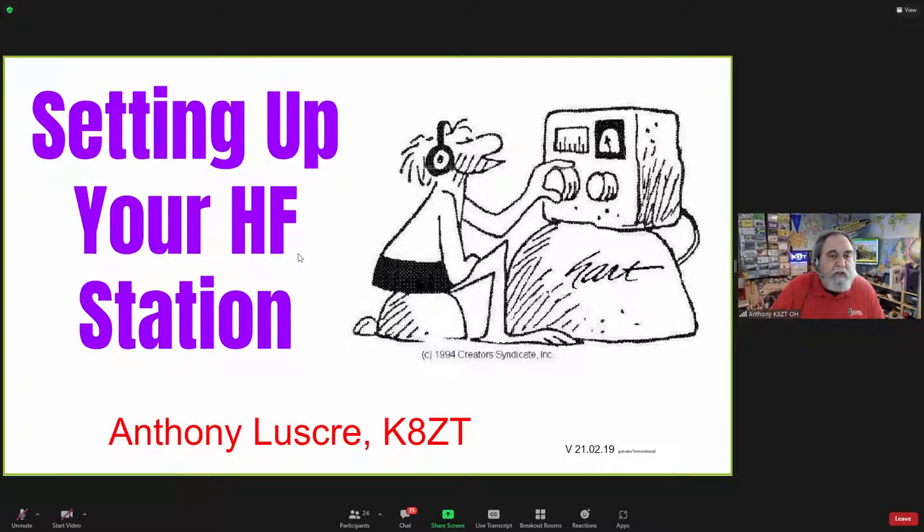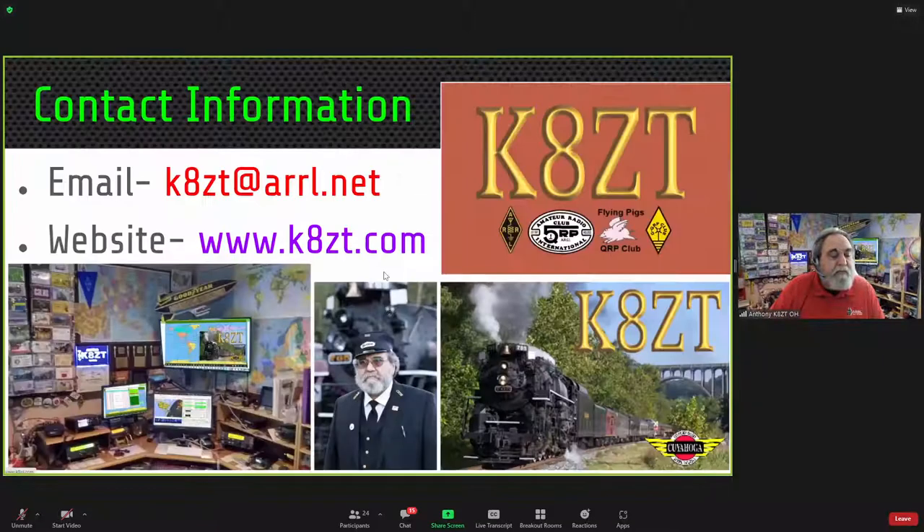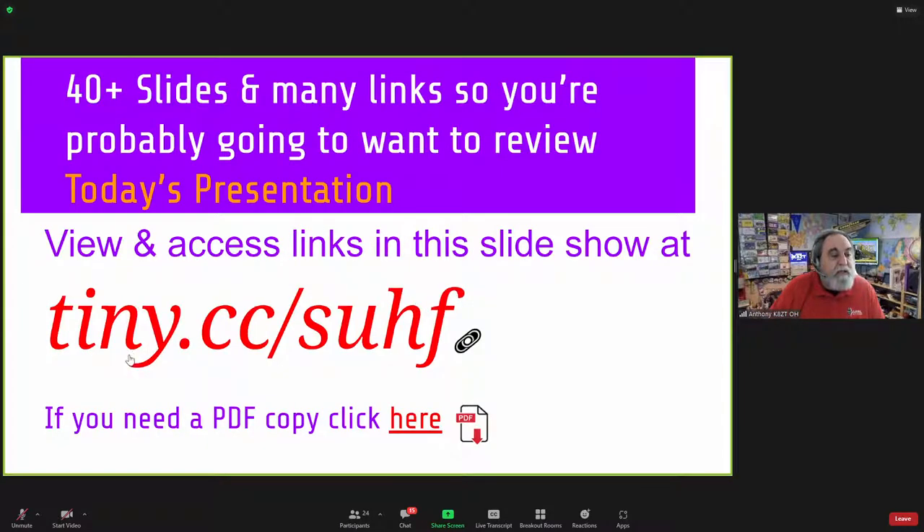Good morning everyone. Welcome to Snowy, Ohio. I'm in Stow, S-T-O-W, no E at the end here. We only use four letters in Ohio as opposed to Vermont. Today I'm going to be talking about setting up your HF station. To access all the resources in the slideshow, go to tiny.cc/suhf — that's tiny.cc set up HF.